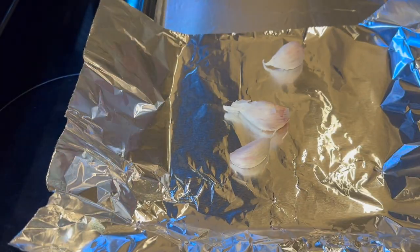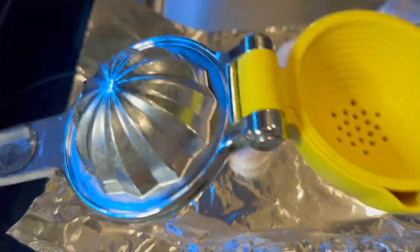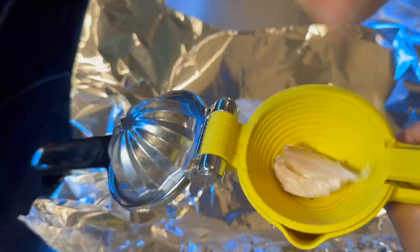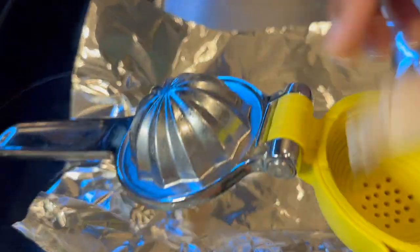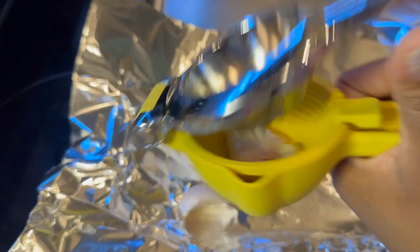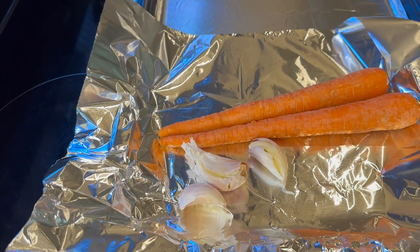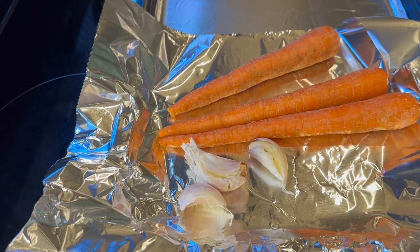I also went ahead and decided to bake some garlic, carrots, bell pepper, and some onions to give this soup a little bit more bite. If you add these vegetables, understand it's going to have more of a herbal taste, if you're okay with that.